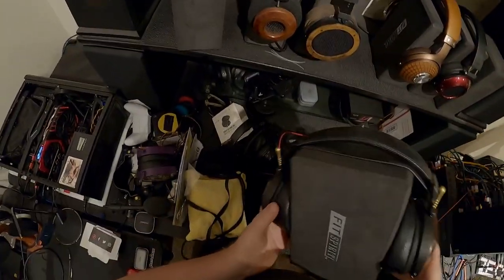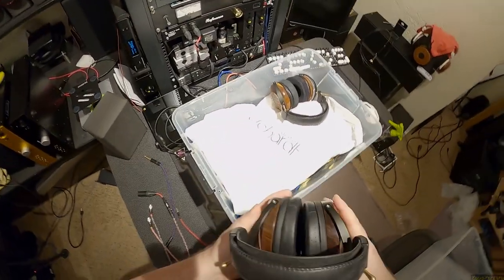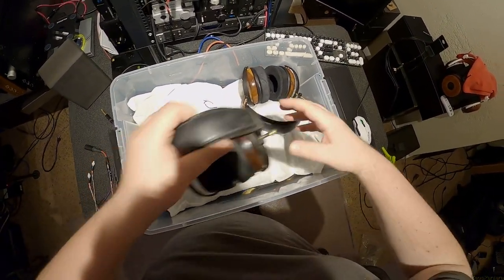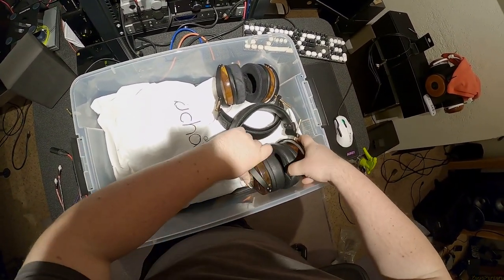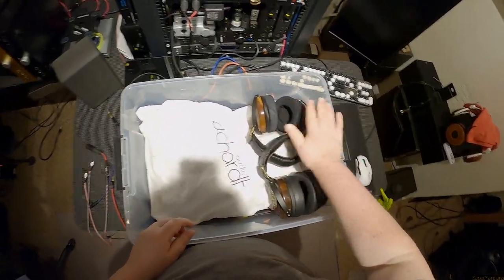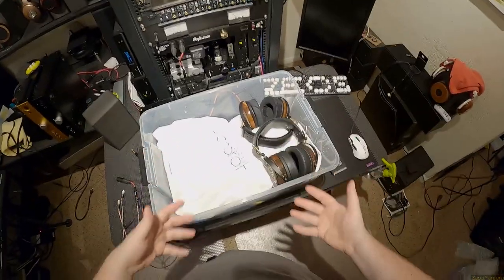I guess we'll do the ZMF boys. God, you're heavy. Fat bastards. Like there - that's perfectly acceptable. Headband against headband, and we're under the plane of it. They're too heavy, just let them sit.